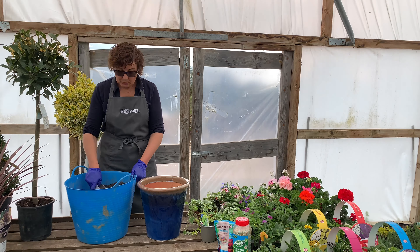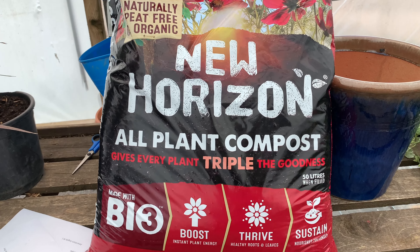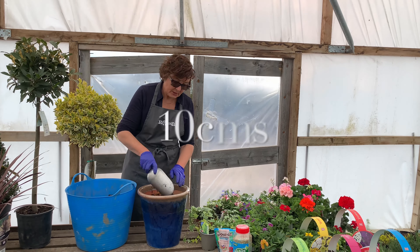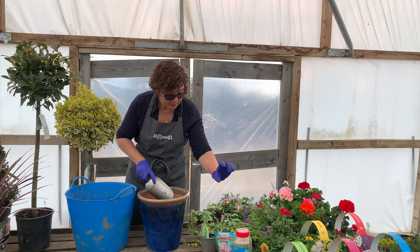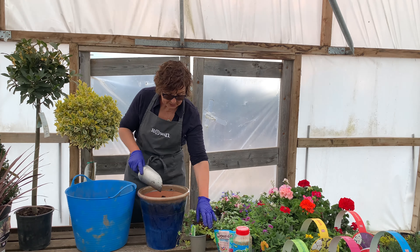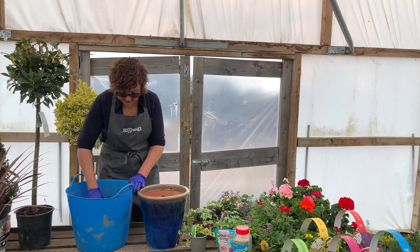Then I'm going to put in some compost — I've got some peat-free compost here, which is obviously the best thing to do. I fill it to about 10 centimetres from the top of the pot, which is basically the depth of the plants, then firm it slightly. Don't need to level it or worry too much about it.